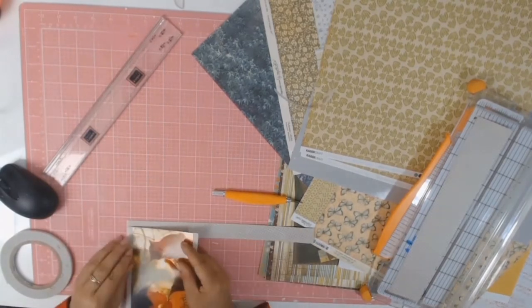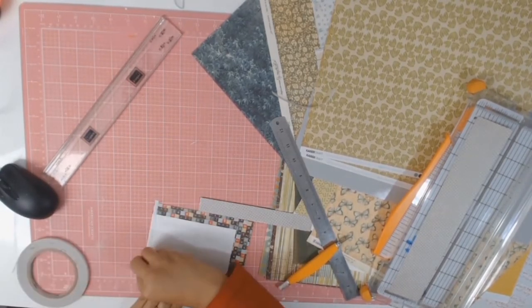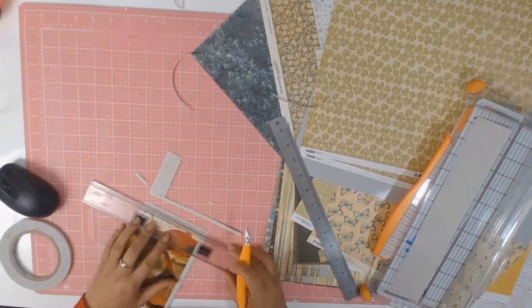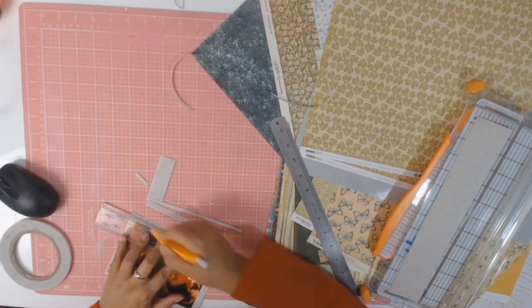I found this scrap of paper that went really well with the photo and I wanted to use it as a mat, but obviously I didn't have enough, so I just made it work and it gave me a nice matte that just brought everything together.